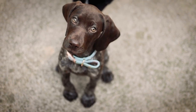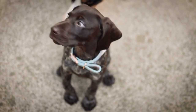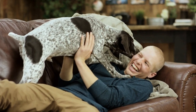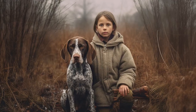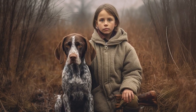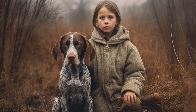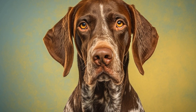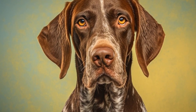Consistency is crucial in both crate training and house training. Stick to a routine and be patient with your German Shorthaired Pointer. With time and dedication, they will learn to associate the crate with safety and security and will understand where it is appropriate to eliminate. Remember to reward your dog for good behavior and provide plenty of exercise and mental stimulation throughout the day to keep them happy and content.